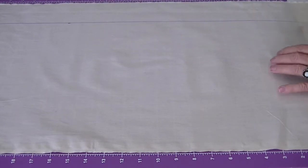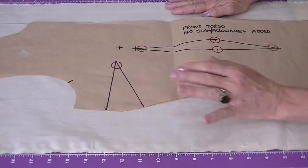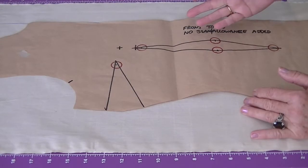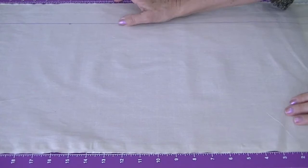In the shawl collar video on how to drape, we used the sloper and added it on to the front five inches and one inch down to drape just the lapel. This time I want to show you how to do it from scratch off a drape block that has ease added on the side — three to four inches — and also three inches ease from center front for the lapel and the overlap or the button extension.